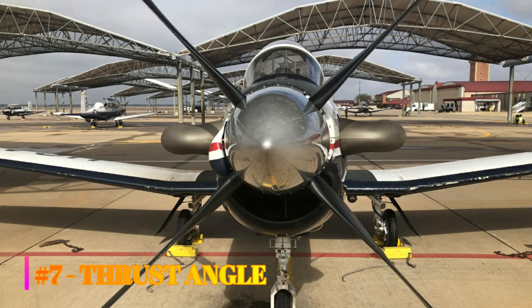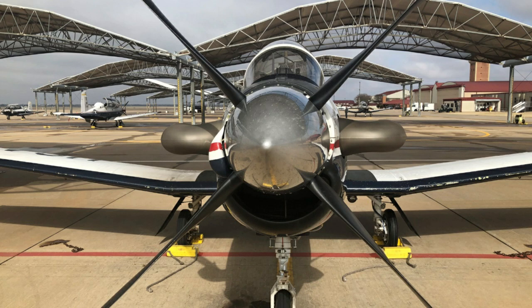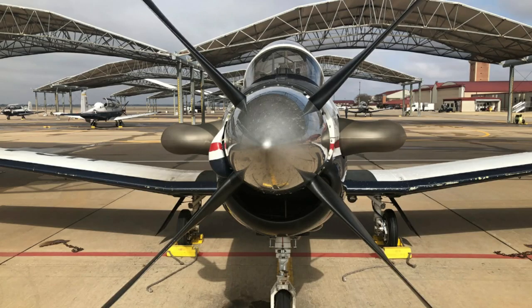Number seven: thrust angle. In the T6, adding power causes a pitch-up and left yaw. Thrust angles are incorporated into most single-engine airplanes to help counteract this tendency, especially in high-wing or high-thrust aircraft. If you look straight on at the spinner, you'll notice it is canted a couple of degrees to the left and very slightly downward — this is called side thrust and down thrust. This off-center engine mounting is more obvious when you look at the entire engine from the firewall to the spinner. Thrust angles can be left, right, up, or down depending on the design of the aircraft and where the engine is mounted in relation to the center of drag.